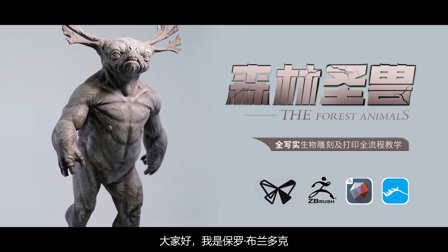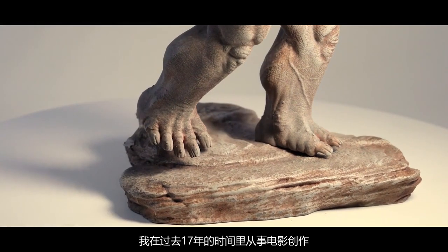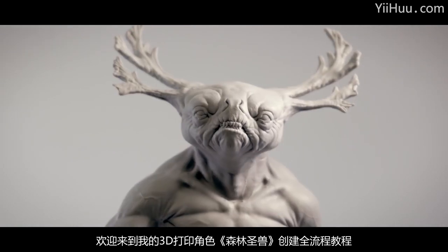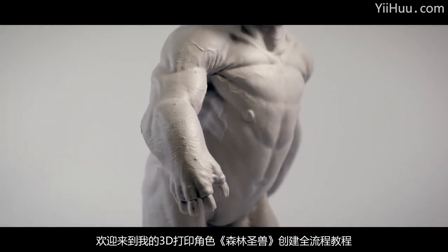Hi, my name's Paul Braddock. I am a professional VFX artist. I've been working in the film industry for the past 17 years. Welcome to my tutorial on character creation for 3D printing.